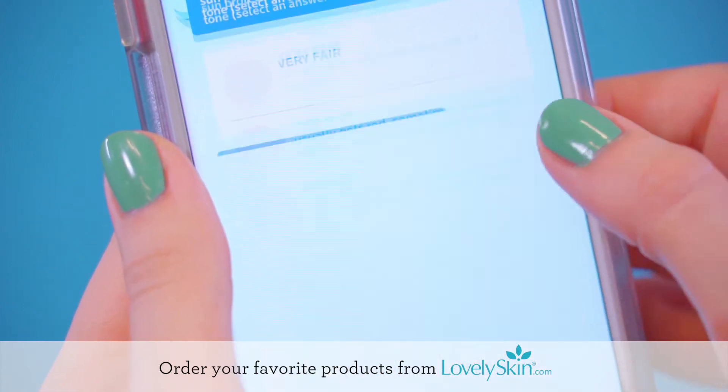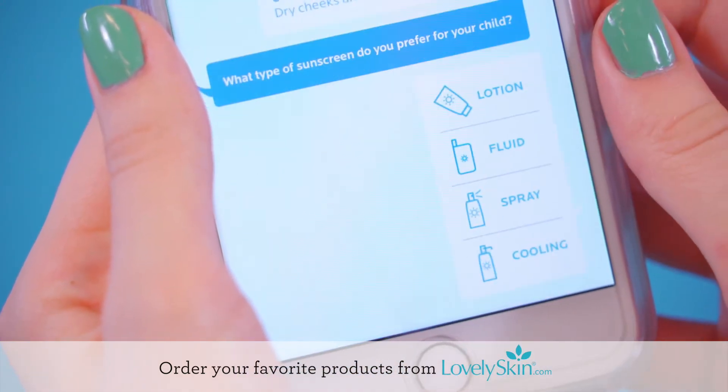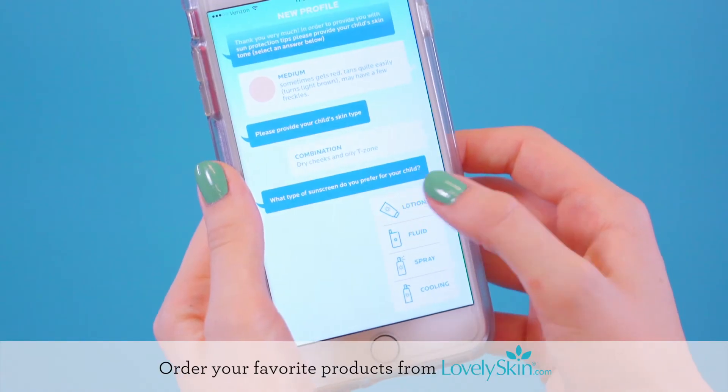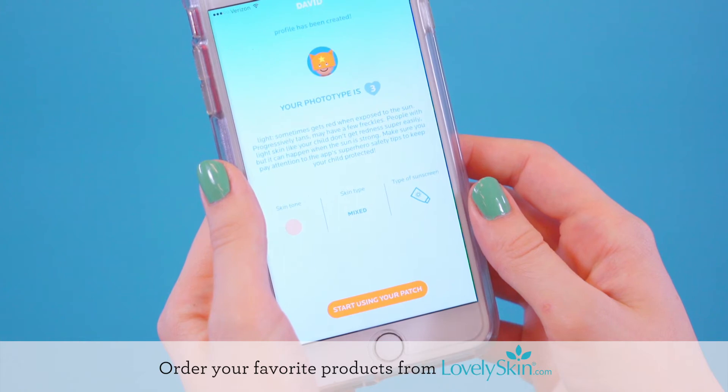Then select your skin tone, what skin type you have, and which texture of sunscreen is your favorite. The app will use this information to provide you with customized feedback about your daily sun exposure.